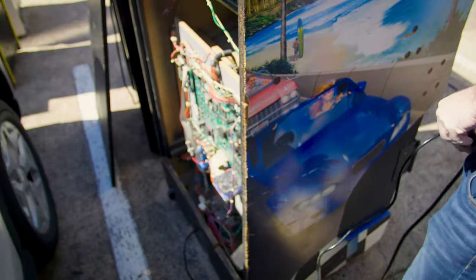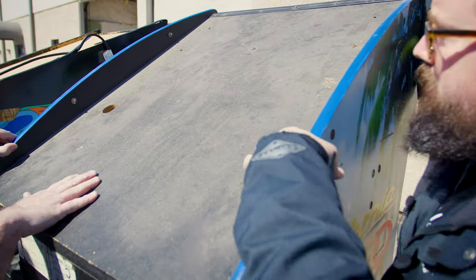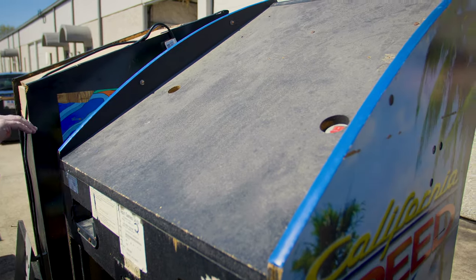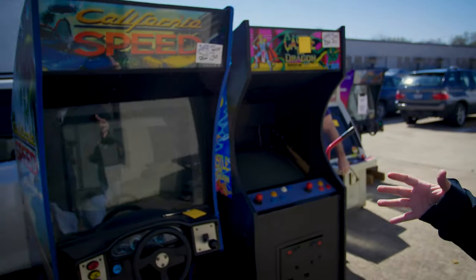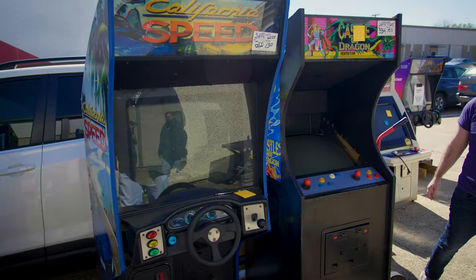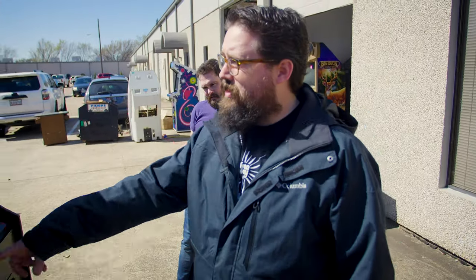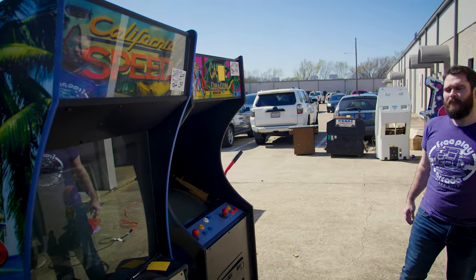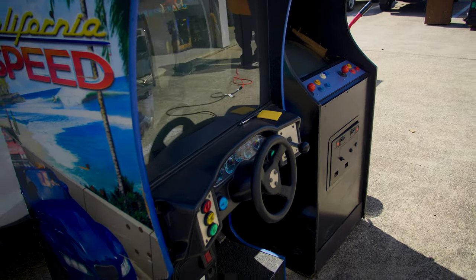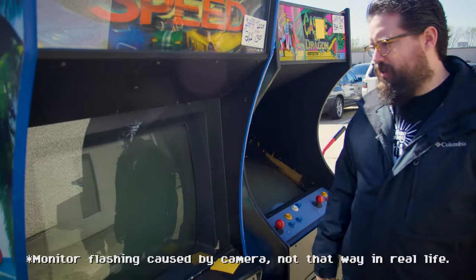Nothing yet - there's probably two switches. There we go, that made a sound. You can see how even having done this for a long time you can get sidetracked by these weird things. I bet we take this off and the old operator installed a lamp up there. But we've got the monitor on, it's calibrating, and the steering wheel looks pretty good.